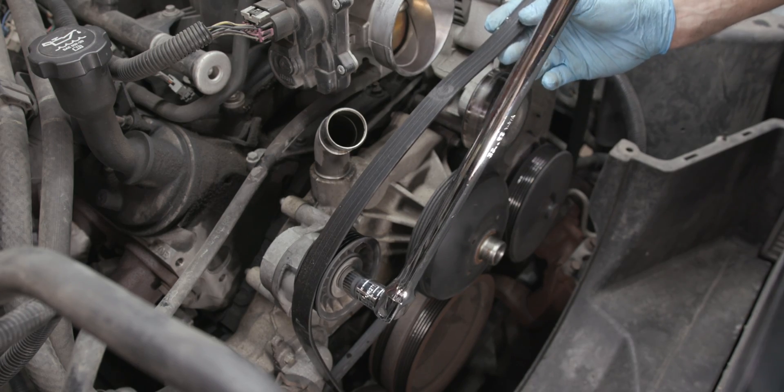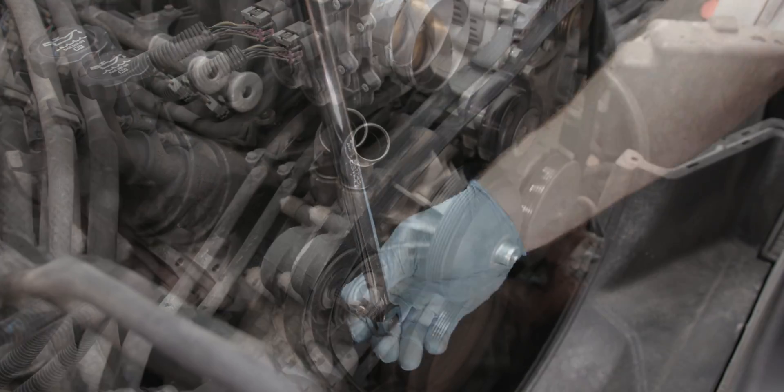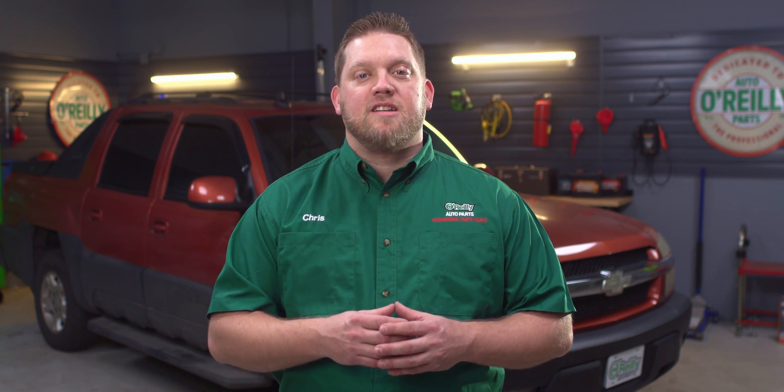Once you've got your supplies together, here's what you'll do. To completely maintain or repair your belt drive system, it is usually best to replace your serpentine belt, idler pulley or pulleys, and tensioner assembly at the same time. Most of these components tend to wear out around the same time. A worn belt may just be the result of years of use, but a failing tensioner or idler pulley can also cause accelerated wear.